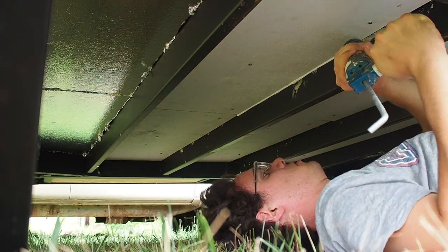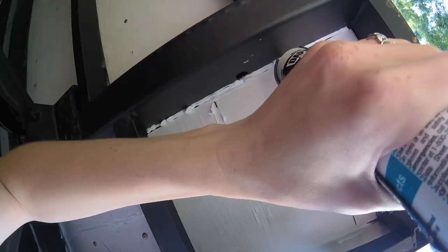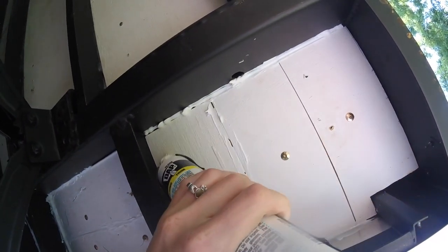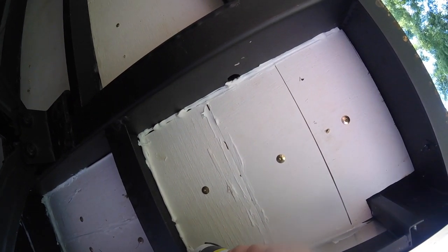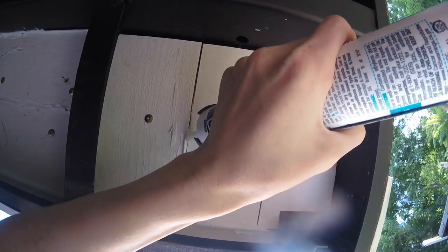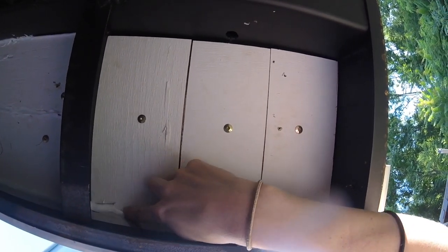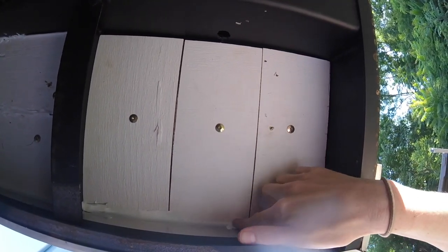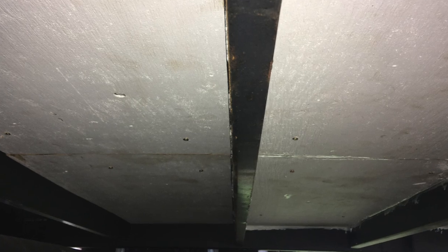After we finished installing all the plywood, we used DAP Alex Plus acrylic-based caulk with silicone to fill any gaps and cracks that were under the trailer, and there were quite a few. This probably wasn't the best choice of caulk for us but it was cost effective and we'll see how it holds up to the elements. We did have some gaps due to our poor cutting that were too large to fill with the caulk, so for that we used some Gorilla weatherproofing tape, but we used that very sparingly due to the high cost.